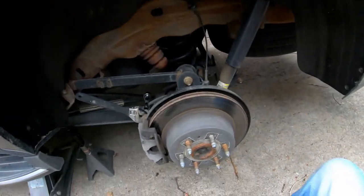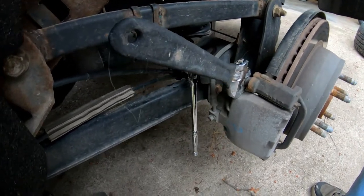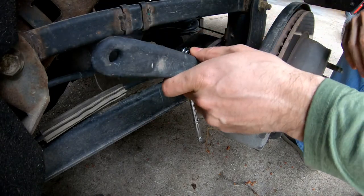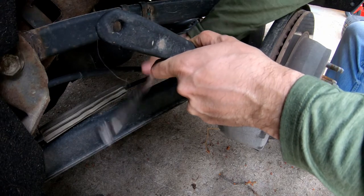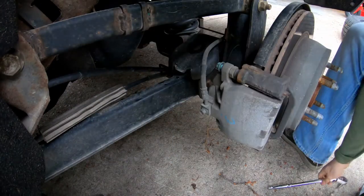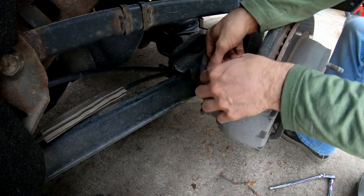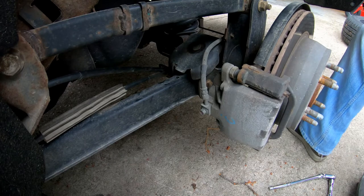Alright, 2016 Yukon back brakes — this is the driver's side. We just did the front brakes and now we're getting into the back ones; they're pretty shot anyways. I already kind of loosened this in advance. I should state that we do have jack stands under here as well as the jack itself.